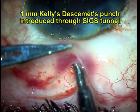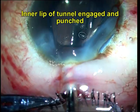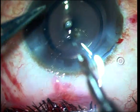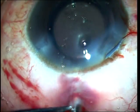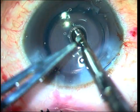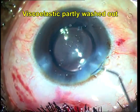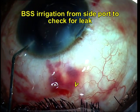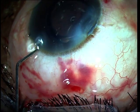At this point, with the viscoelastic still within the anterior chamber, a 1 mm Kelly's Descemet's punch is introduced through the SIGS tunnel and used to engage the inner lip of the corneal portion of the SIGS tunnel, and you keep punching posteriorly till you have reached the limbus. Two or more punches may generally be required. Once this has been done, you confirm the adequacy of your leak by first partly washing out the viscoelastic and then taking a cannula and irrigating BSS from the side port to look for leak from the tunnel. If the leak is not sufficient on irrigating BSS, you go ahead and take additional punches from the tunnel.